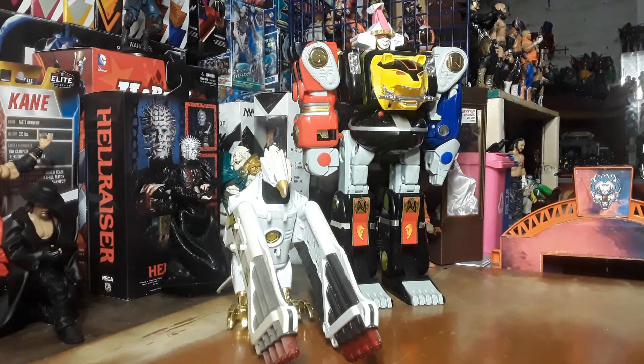Hello everyone, welcome back once again to the Carnival Toy Review. I am, like always, your Immortal Toy Master. And today, on Mecha Monday, I will be bringing to you the last two Zords from Mighty Morphin Power Rangers Season 3.